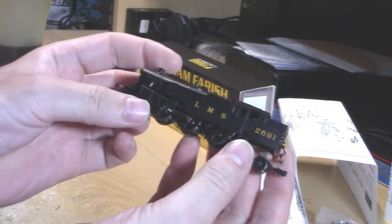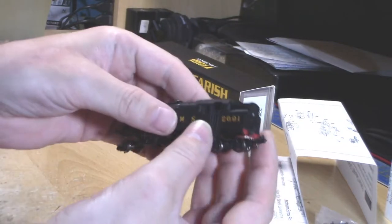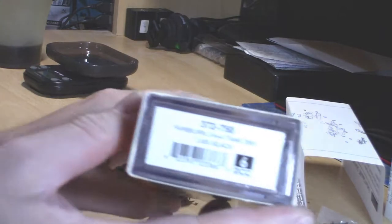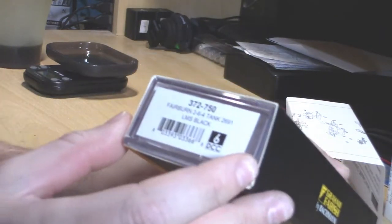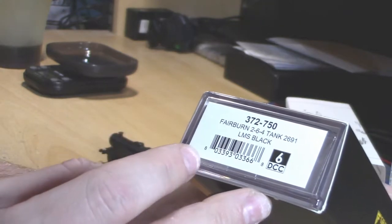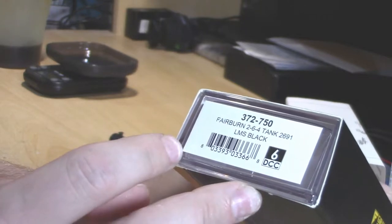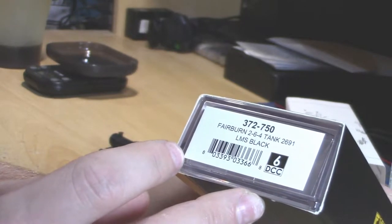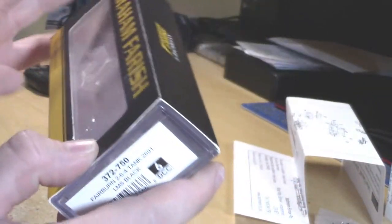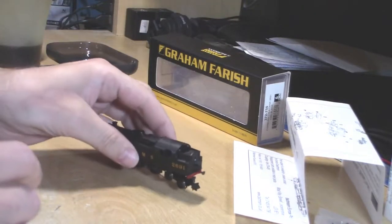This is a 2-6-4 tank engine and it looks rather nice. But first, let's get all the boring bits out of the way. Here's the box, and the product code is 372-750, Fairburn 2-6-4 tank engine. The running number is 2691.